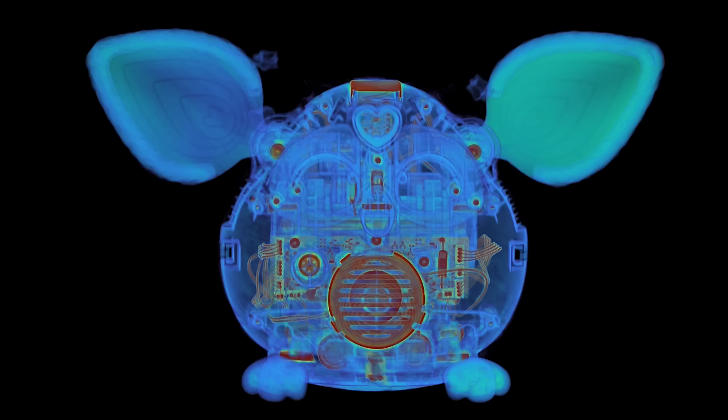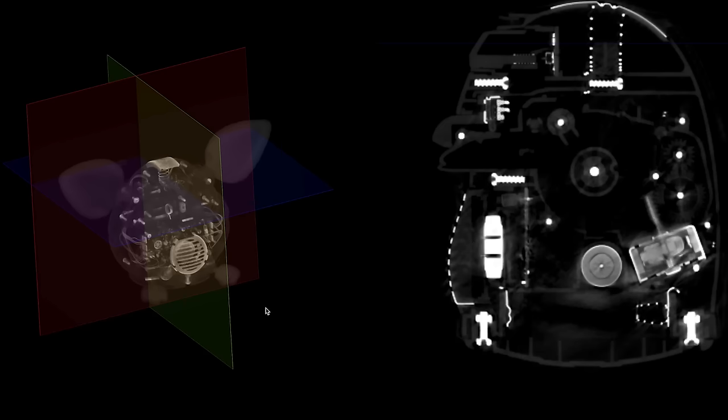Before moving on to the CT scan, David is really interested to see the encoder and the tilt ball switch in the scan. Here is the Lumafield CT scan — it's horrific looking but really good. You can already see the encoder there with the holes in the disc.